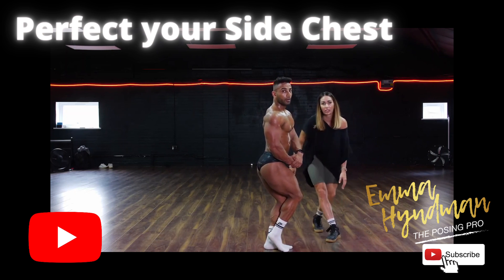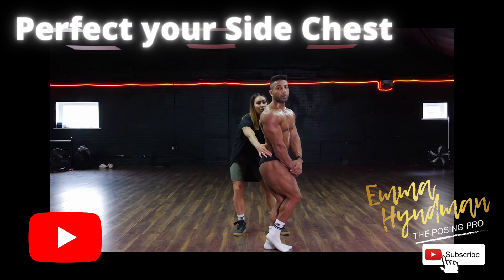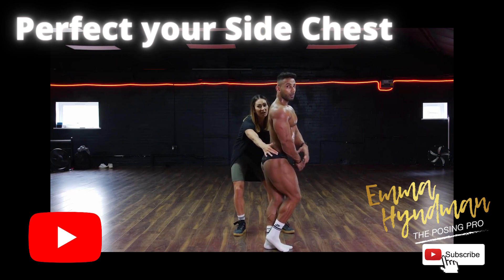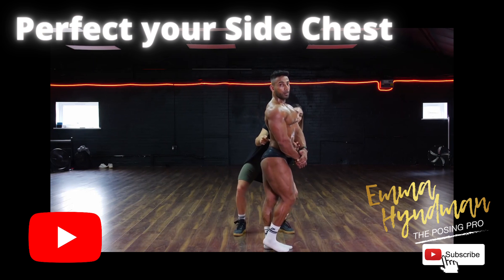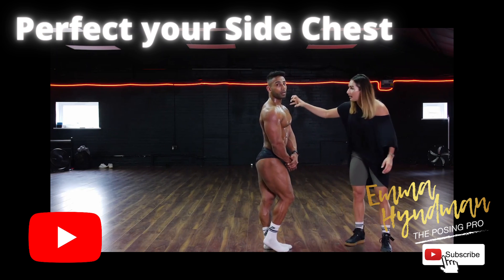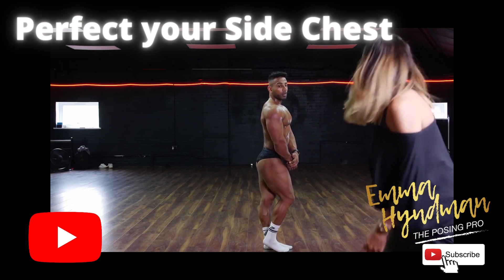Good. Now what I want you to do — hips a little bit more here. You're going to flare the lat first of all, and as you rotate I want you to think about your rotation coming from the thoracic and the midsection. Don't lose the back shoulder. Show me the thickness, show me the density — off you go.